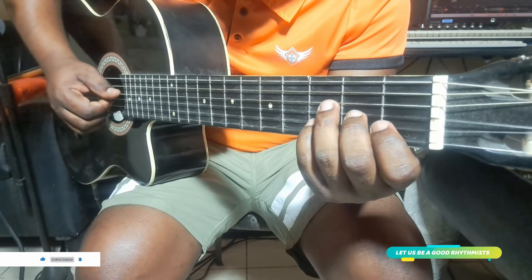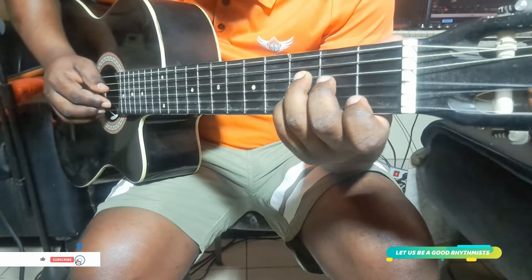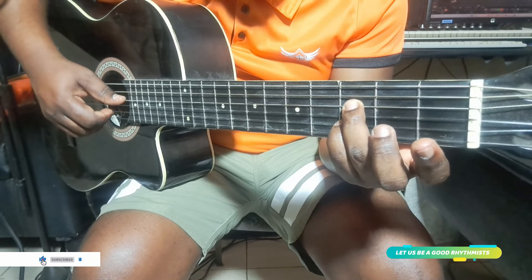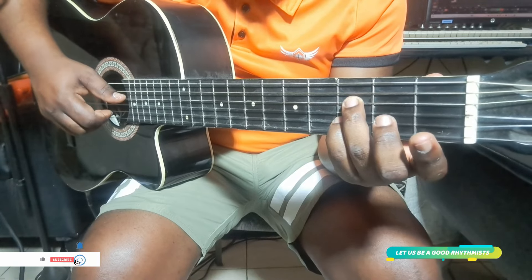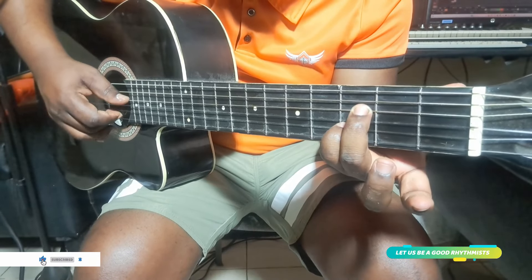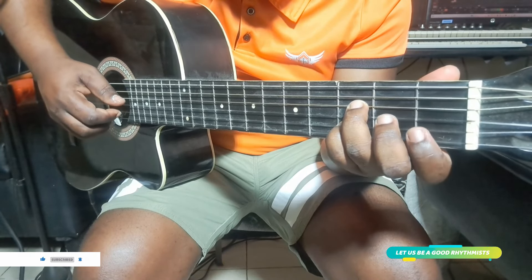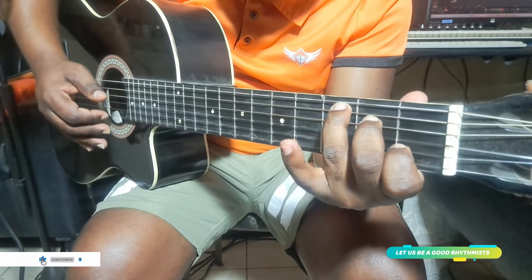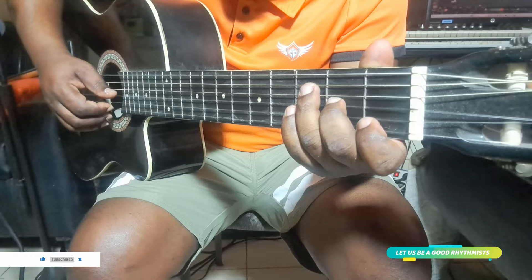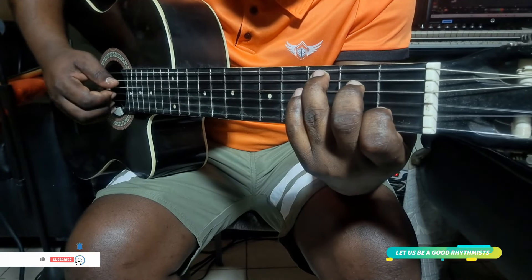Once you finish this, then you go to the rhythm. You play two — number four and number two. Then here you play the 3rd string and the 1st string. Then you return directly to the C note — you got the C chord. A little pull off here.